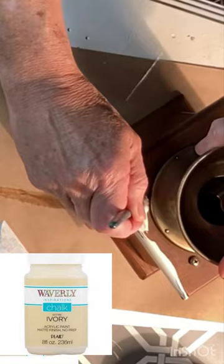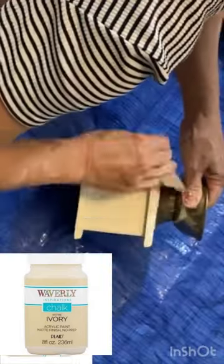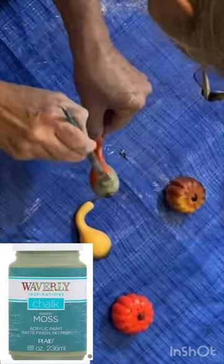The wood was pretty scratched up, so I gave it a couple coats of ivory chalk paint, and when the paint was dry, I distressed it with some sandpaper.